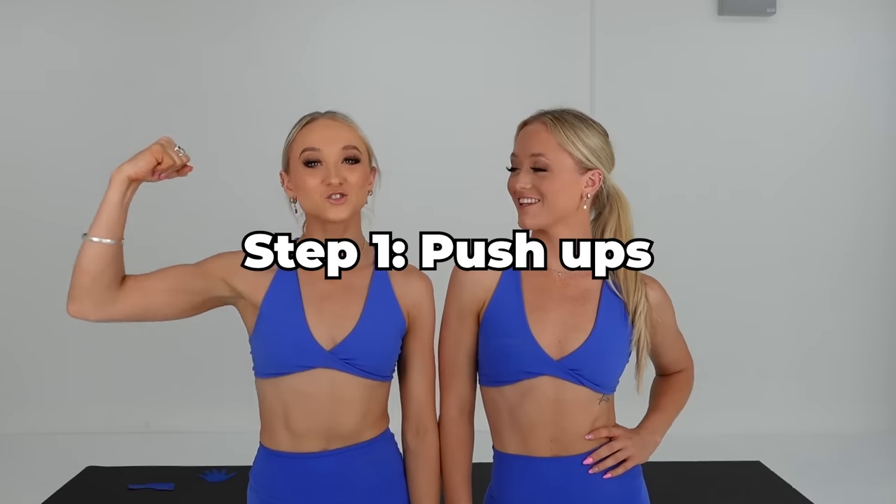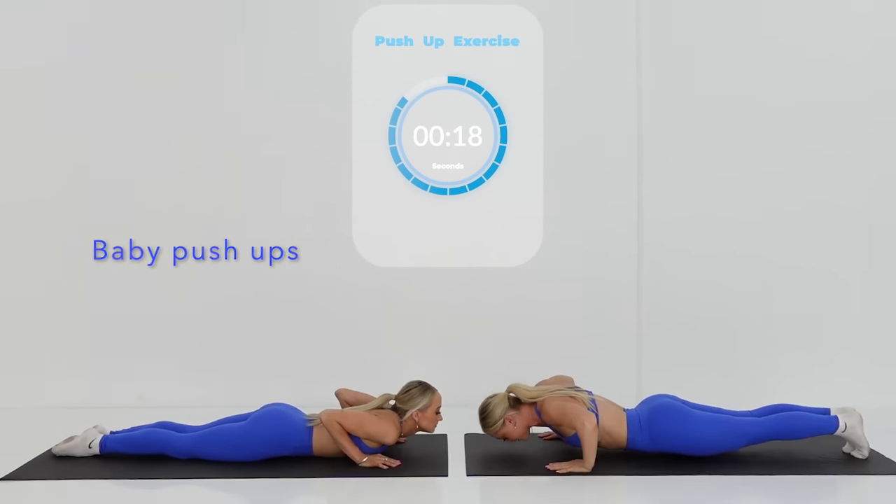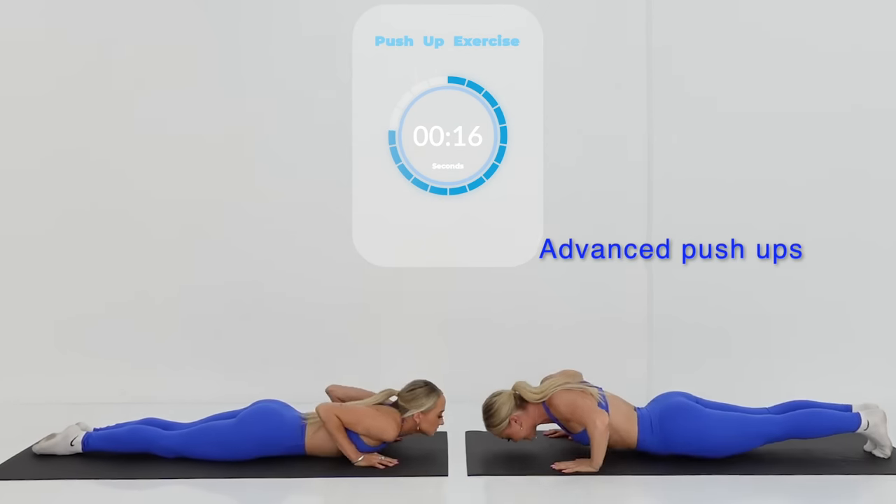Step one, you need to have strong arms, so we're going to do some push-ups together. When doing push-ups, you can choose to do the basic ones, which are on the left, or the more advanced ones on the right.